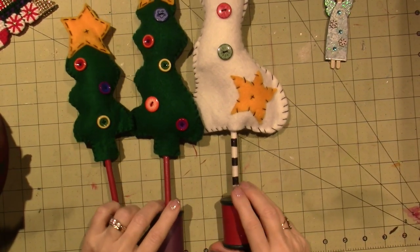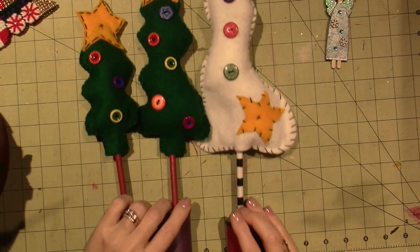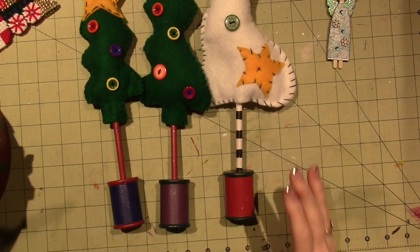Hello, it's Sarah, and I'm back for part two of my Christmas decorating share. Crafty Christmas, right?